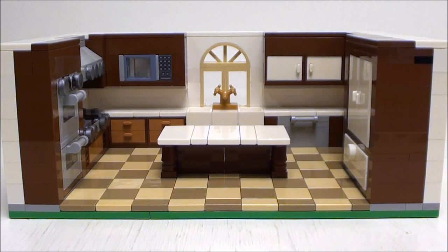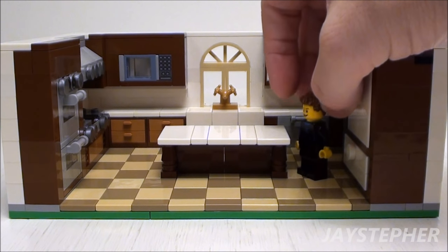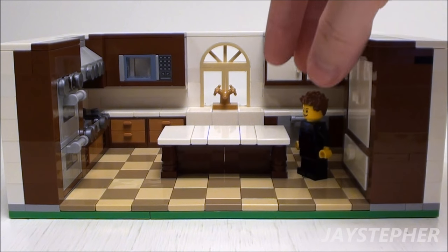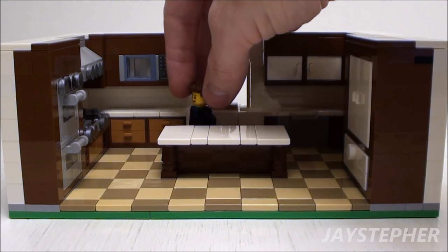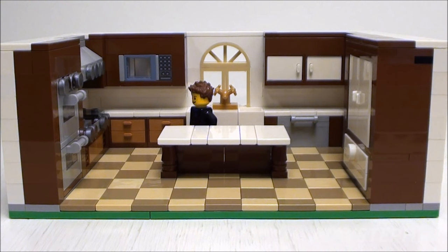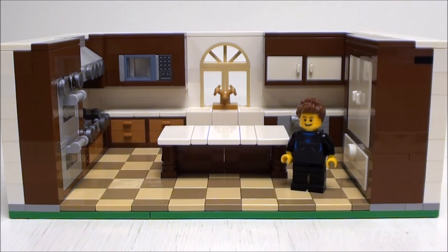This concludes the tutorial for the Deluxe Gourmet Kitchen. It is the perfect height for minifigures. Jay the Surfer seems to like it — now he can fix meals after a long day of surfing. I hope this tutorial helped everyone out. Thank you for watching.